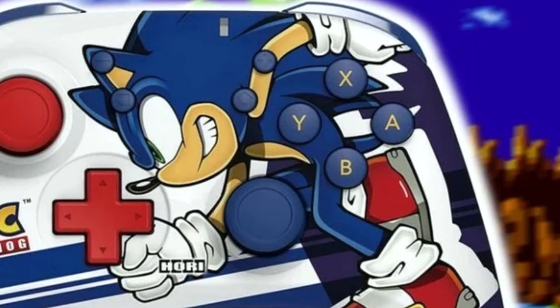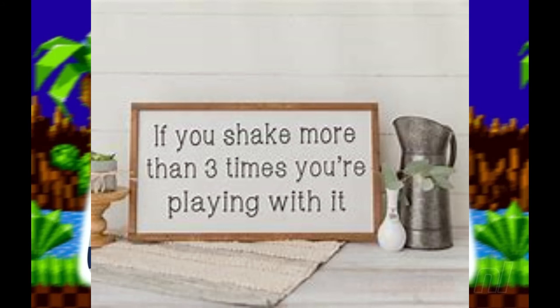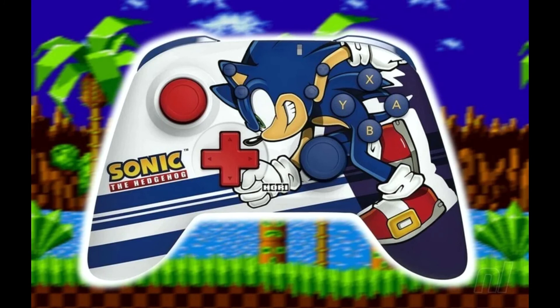Hey Sonic, is that an analog stick in your pants, or are you just happy to see us? And you — that's right, you, the player — are gonna be playing with it. You're gonna be wiggling it around, pushing it in, really torquing on that thing.